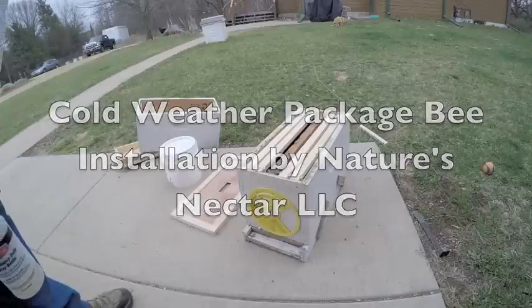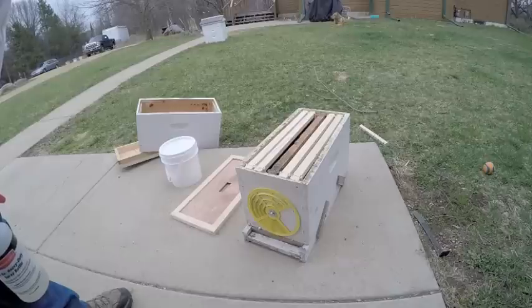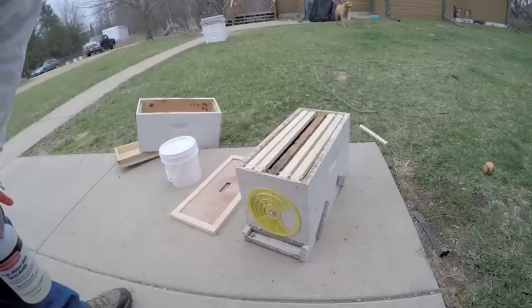I'm going to do a cold weather package bee installation. It's about 35 degrees out, it's snowing slightly, and I really want to get these bees in. I've had them for a while so I want to get them installed. What I'm going to do is put them in a five-frame nuke box.